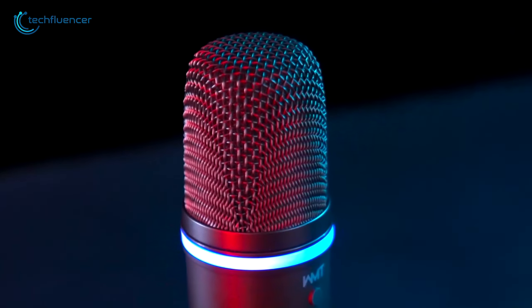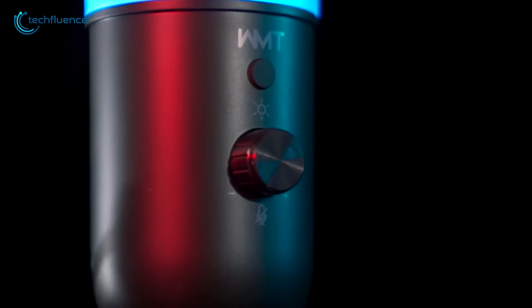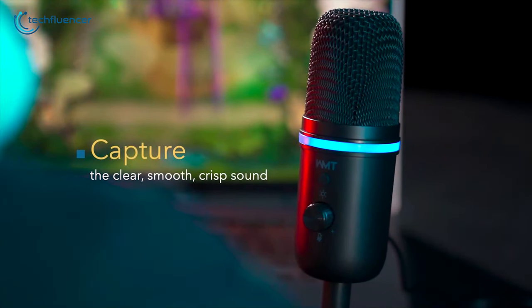Adding flair to functionality, the sleek RGB lighting enhances the microphone's aesthetics and overall appeal. The WMT-USB microphone is a prime example of a budget-friendly gem that doesn't compromise on usability.